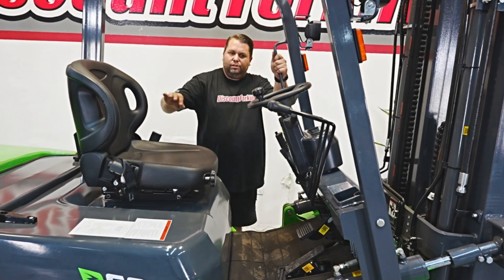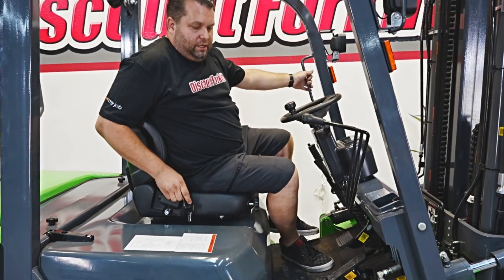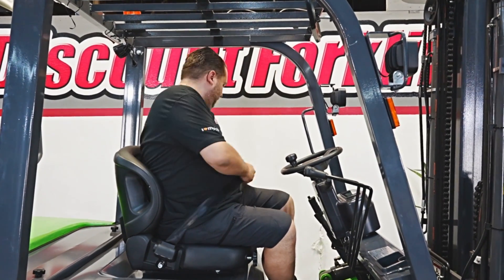I'm going to hop in and show you the features and functions. Always number one, buckle up for safety whenever you get into a forklift.